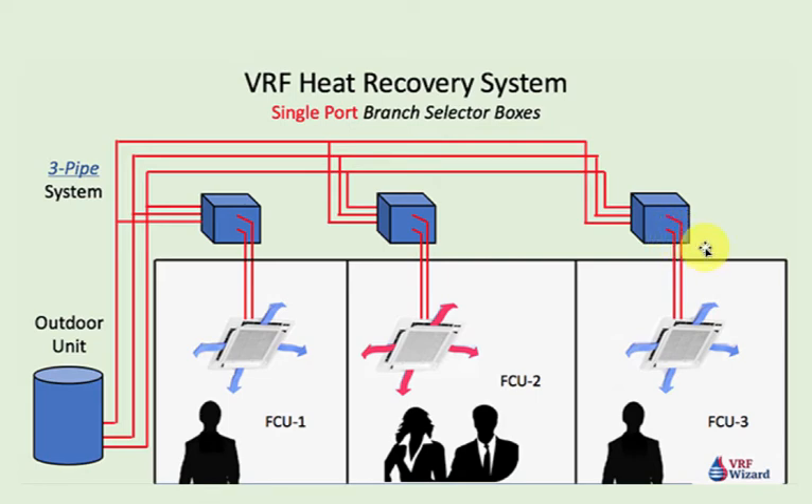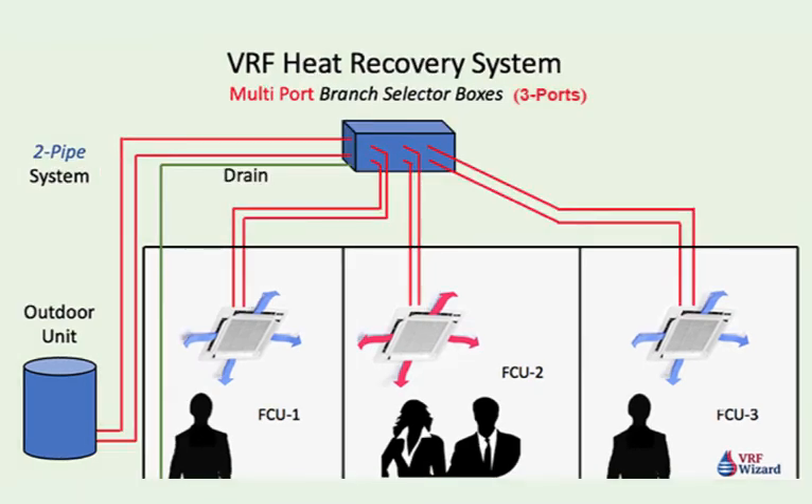Each manufacturer provides different quantities of ports on their multi-port boxes. On a multi-port box, as shown here, this one happens to be a three-port — so there's one, two, three. Each set of pipes is considered a port, and each one of these ports can either be in cooling or heating. So this one's in cooling, this one's in heating, and this one is in cooling.